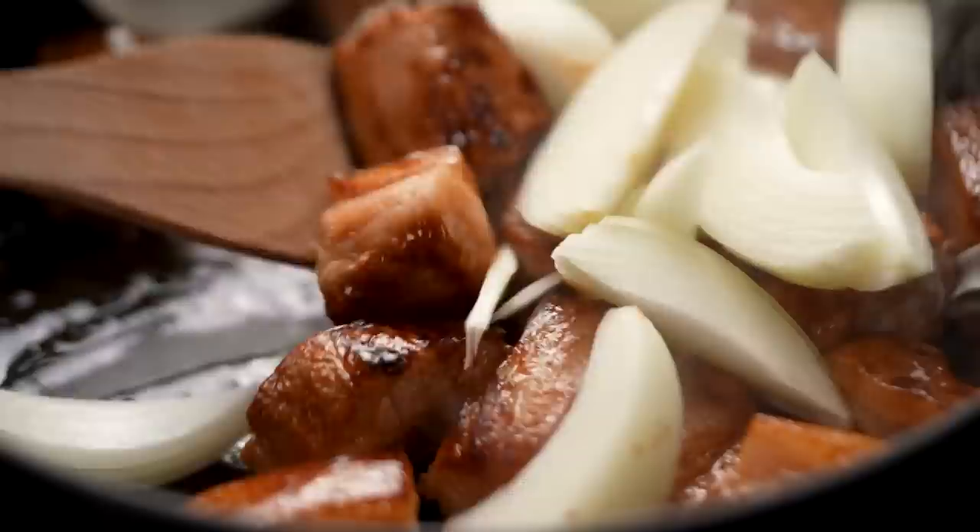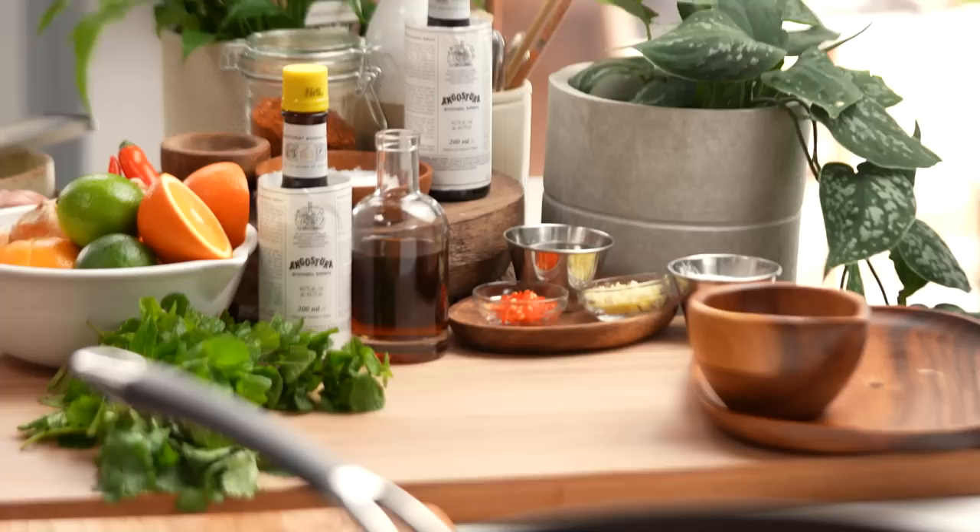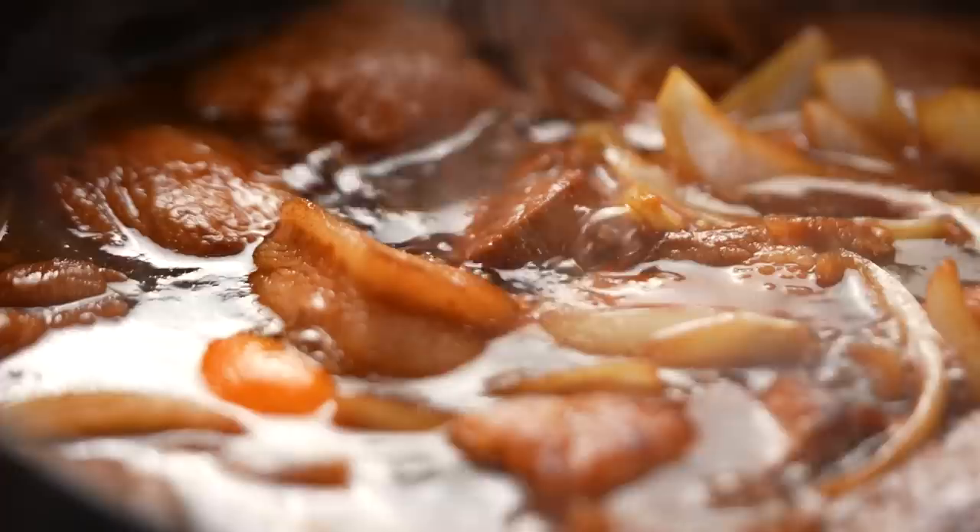Now that we have that beautiful colour in our pork, let's add some onion, and then the rest of our marinade — which includes all our magic ingredients like the Angostura bitters, the sugar, and the soy sauce. This is where the magic happens. Now just let that simmer for about an hour. The sauce will thicken up and the pork will become beautifully tender.